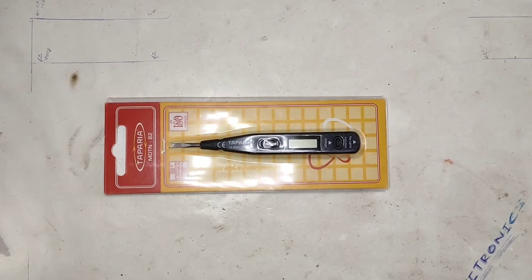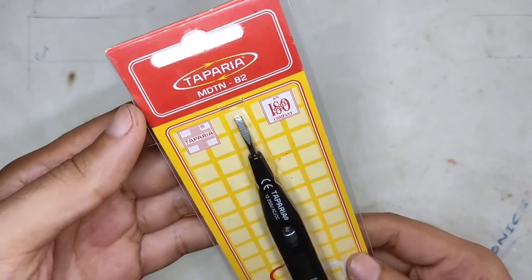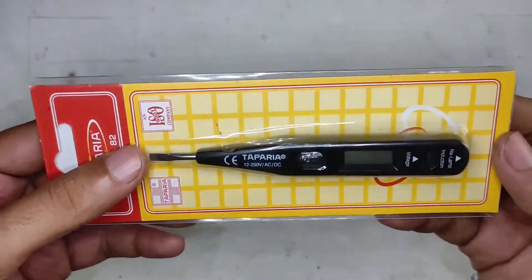Hello guys, welcome back to Incelectronics. So in today's episode, let's take a look at this Teparia MDDN82 Digital Line Tester.